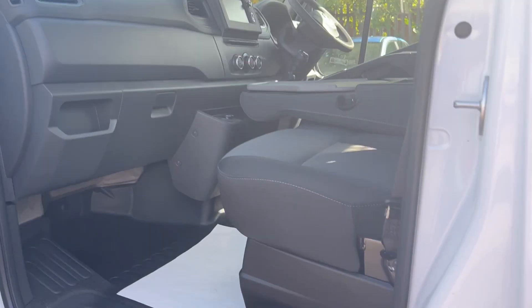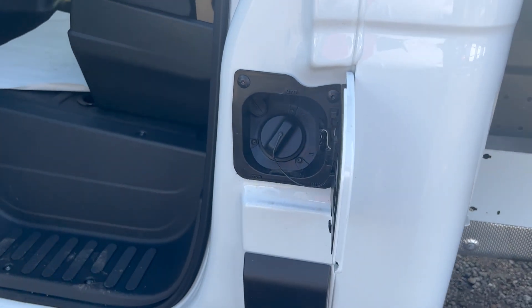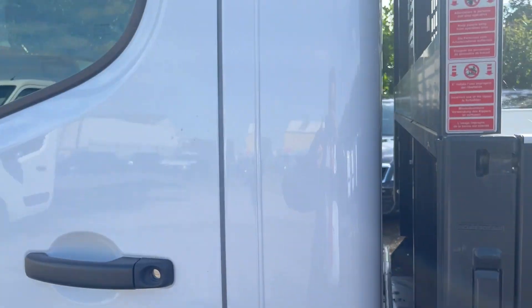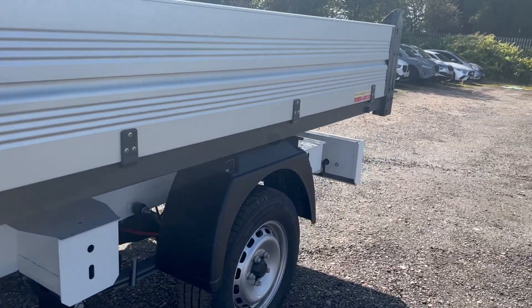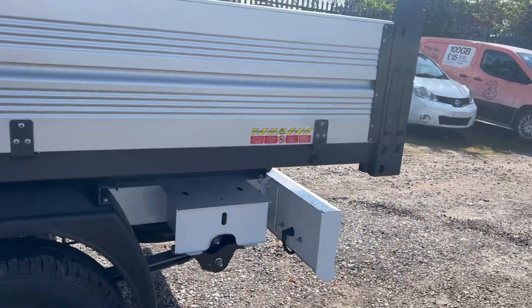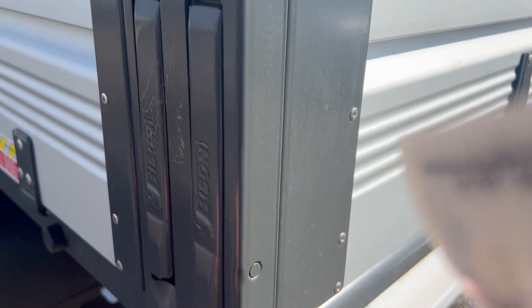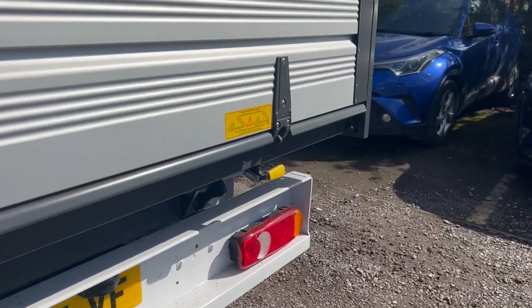The fuel tank is on this side — diesel goes in here — and on the opposite side we'll have the AdBlue tank on the driver's side. The interesting part with these is obviously the tipping body. Being a factory conversion, you can drop the sides as well as drop the back when tipping with this vehicle.